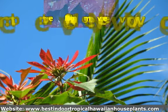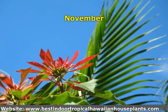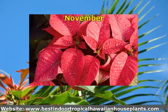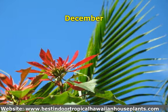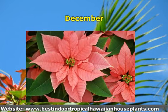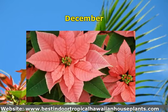November: at the end of the month, discontinue the darkness treatment and leave the plant in its sunny window. At this time you should be able to see flower buds. December: discontinue fertilizing about the middle of the month. Continue watering and misting and treat your poinsettia plant just like you did after you bought it. At this time your poinsettia should be blooming again.